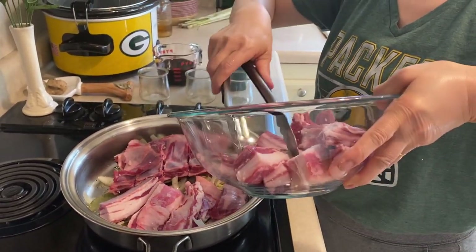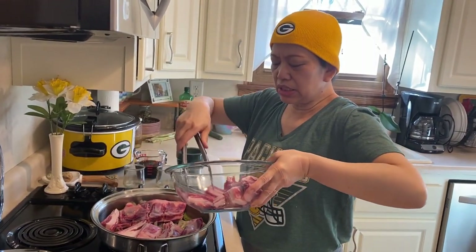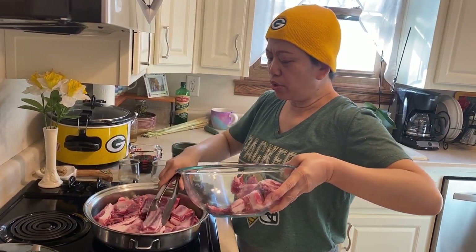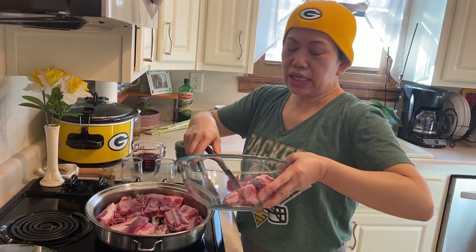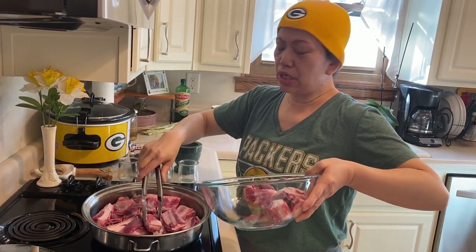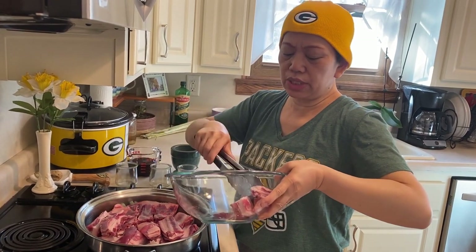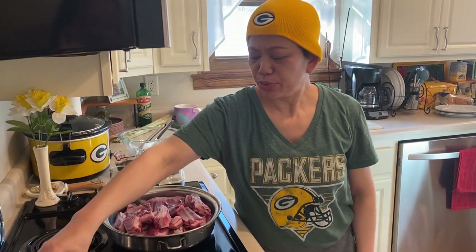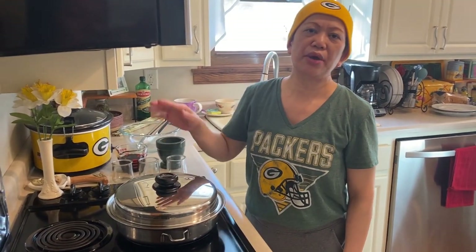Usually I don't use water when I am dealing with meat, but this is my first time making a lamb adobo, so we'll see if it works that way. Otherwise, in the middle of cooking we can add water — we can always add water. Now we can just put the lid and check it after a while.